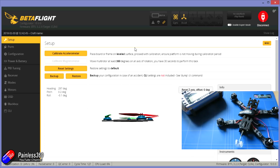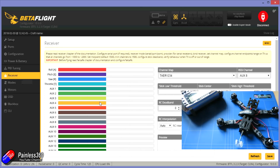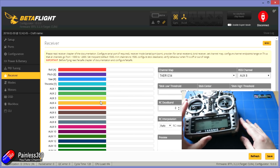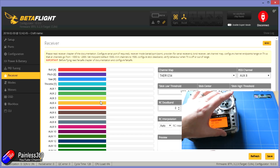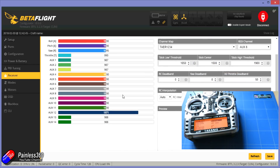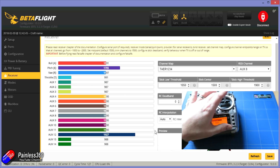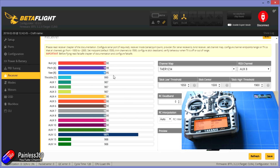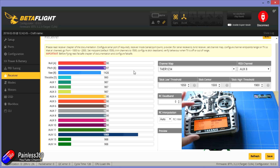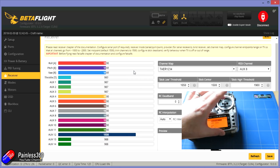Go into the receiver tab and move all the controls around on the radio — you should see everything moving on screen. If you don't, double check that in the configuration settings you have S-Bus selected, but as it comes from the factory from Armattan it should already be set up. The only problem you might find is that the channels are moving in the wrong way. If you move the aileron and one of the other channels moves, it's dead easy — just change the channel map, which changes the order that channels are read from the S-Bus stream coming in from the receiver, and try each in turn until you find the right one.